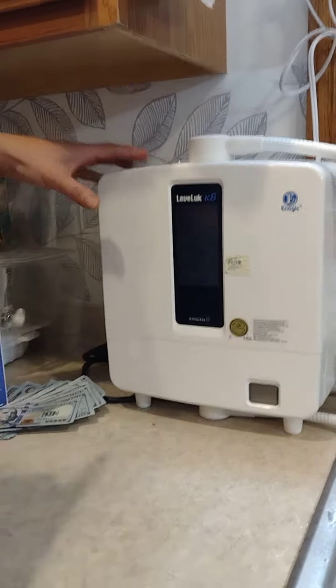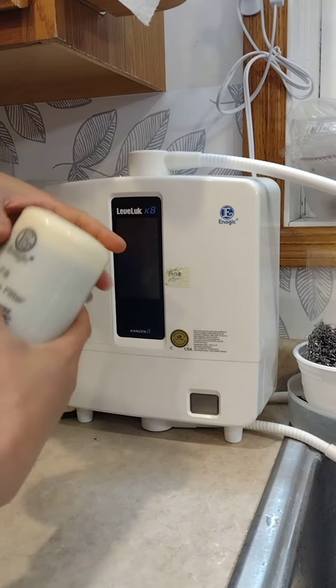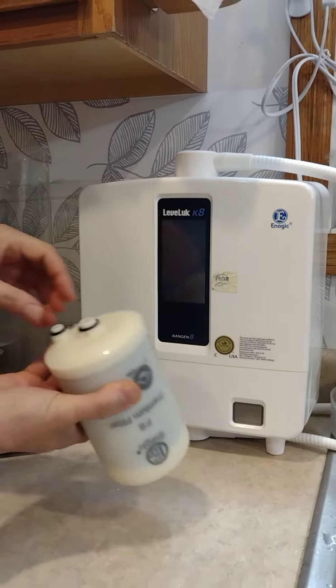In this video I'm going to teach you how to change the filter of the LevLuck K8 Enagic machine. This is a new filter that came from the box right here — I'll open it first for you.